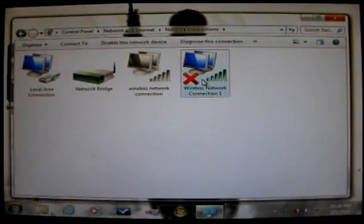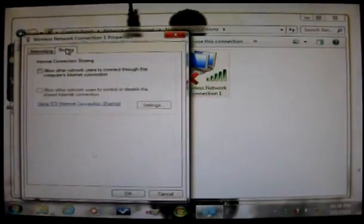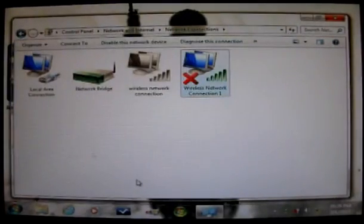Now left-click, then right-click on the Local Area Connection, scroll down to Properties, and open it up. Here you'll see the Sharing tab. Click the top checkbox that allows other network users to connect through this computer's internet connection. You don't have to click the one below it. A drop-down window will appear showing your network connections — pick the one that says Network Bridge. Click that, then click OK or Apply and then OK.